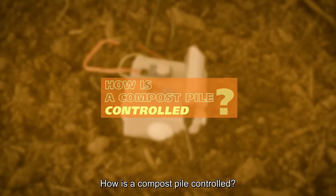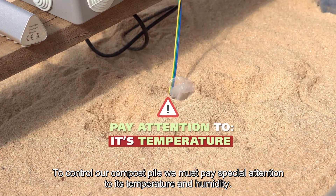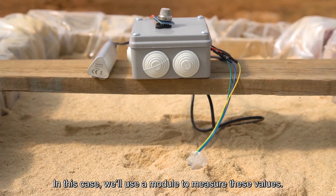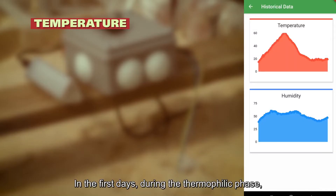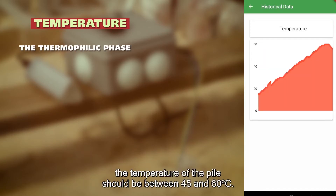How is a compost pile controlled? To control our compost pile, we must pay special attention to its temperature and humidity. We can use a thermometer to track the different phases. In the first days, during the thermophilic phase, the temperature of the pile should be between 45 and 60 degrees C.